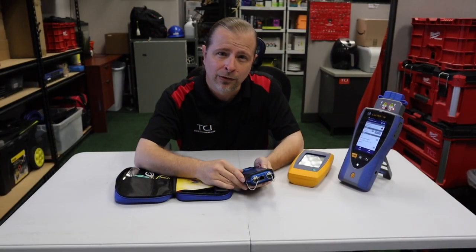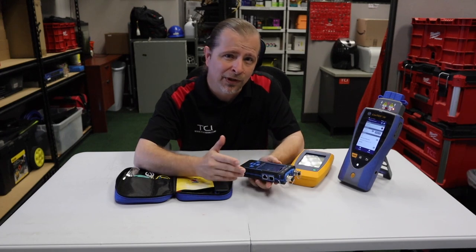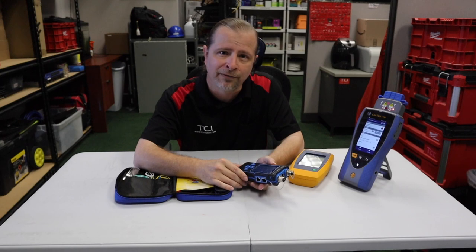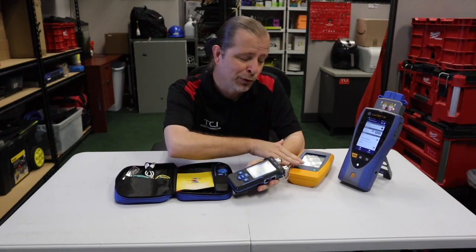At some point you're going to want to have that Fluke or equally expensive tester in order to certify your cables. That's okay — use the little one until you get that big job that's worth $10,000, $20,000, $30,000, and go ahead and make that investment in the big tester. You can keep using the affordable one, and if you break it or lose it on the job it won't be as painful as losing that very expensive Tier 2 certified tester. Always try to work smarter, not harder.